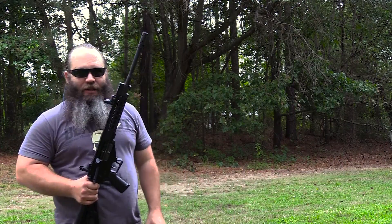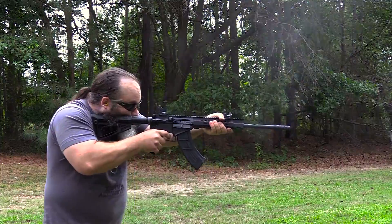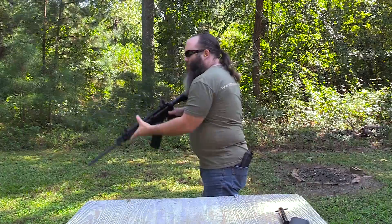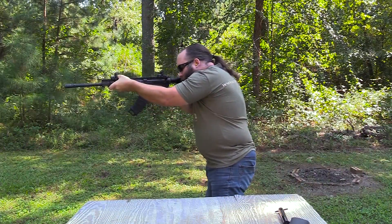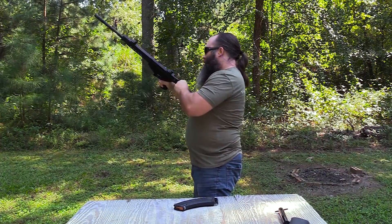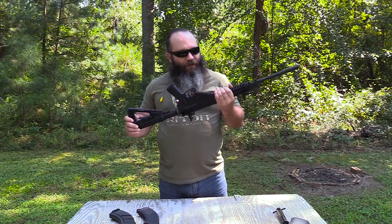I'm going to run a couple rounds through it just so you can see how she does. Wrapping up the M43 AR-style carbine review — it's actually a really cool rifle with a lot of innovative features on it.